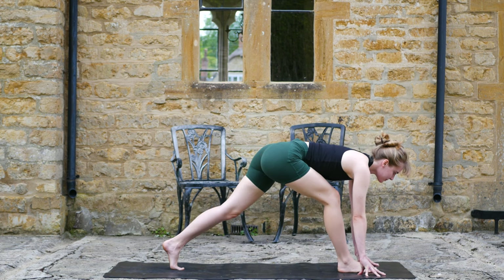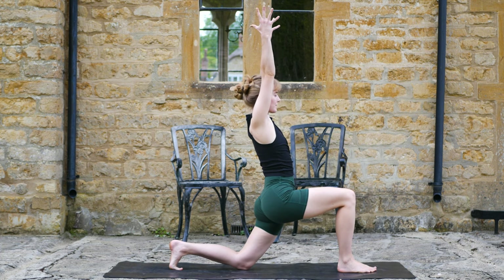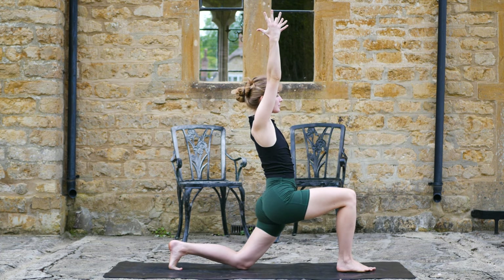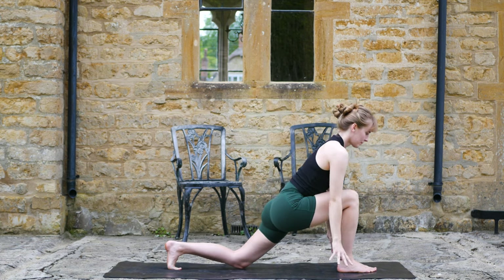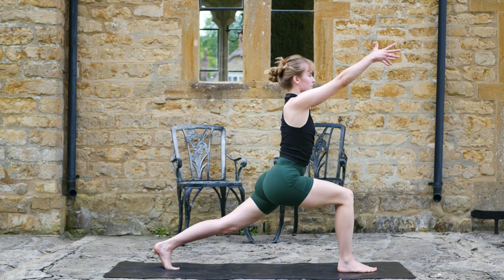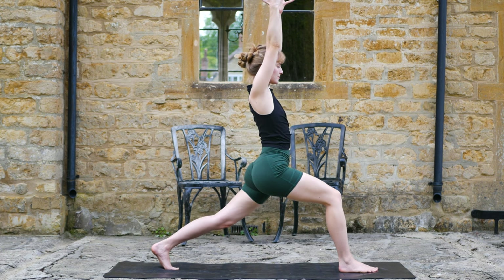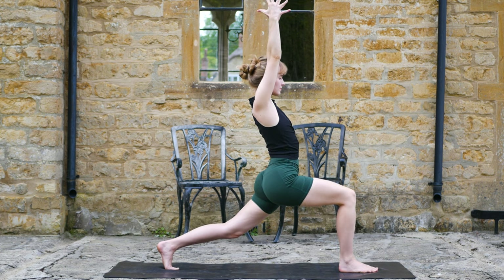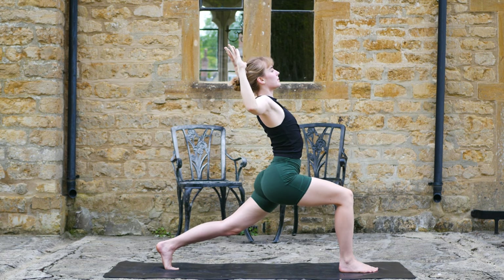Inhale, left knee lowers, exhale. Next inhale, lift the arms — one cycle of breath. Next exhale, hands come down, back knee lifts. Inhale, reach up to your normal high lunge. Try and find that depth in the front leg. Take another deep inhale, try to open the chest further. And exhale, bend through the elbows, cactus the arms.